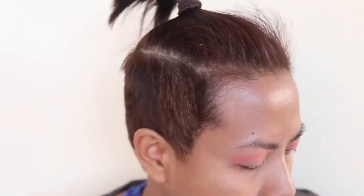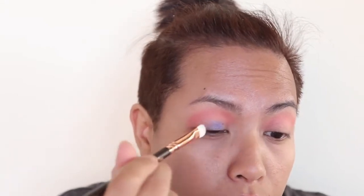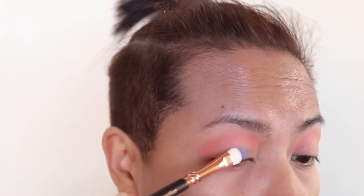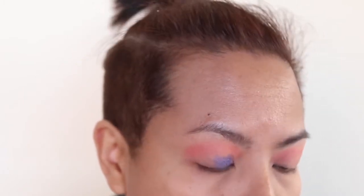Now I'm going to go in with the Luxe Smoky Shader 234 and that blue shade right there to see how it applies. This isn't foiled, mind you — oh wow. I don't know if you can see that — I'll scoot a little bit closer. It's really pretty. I bet if I foil this it's going to look even more gorgeous.